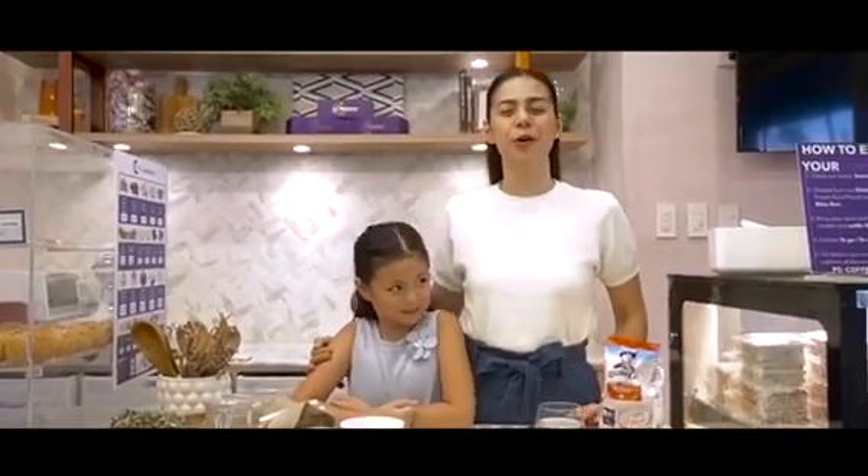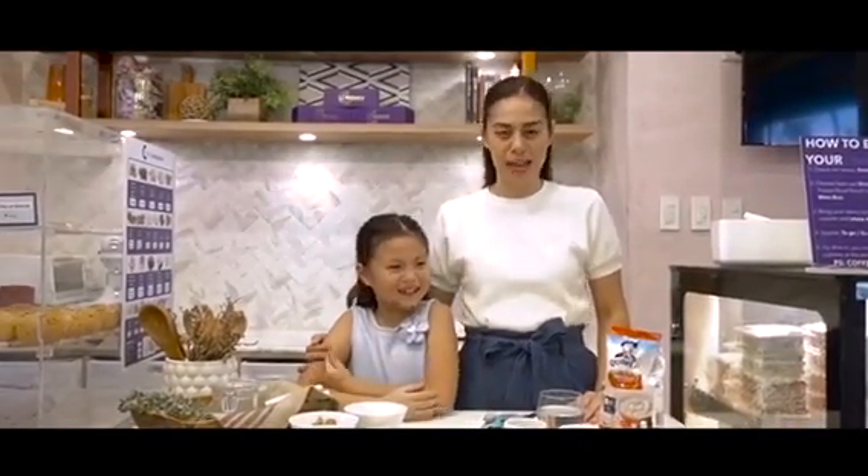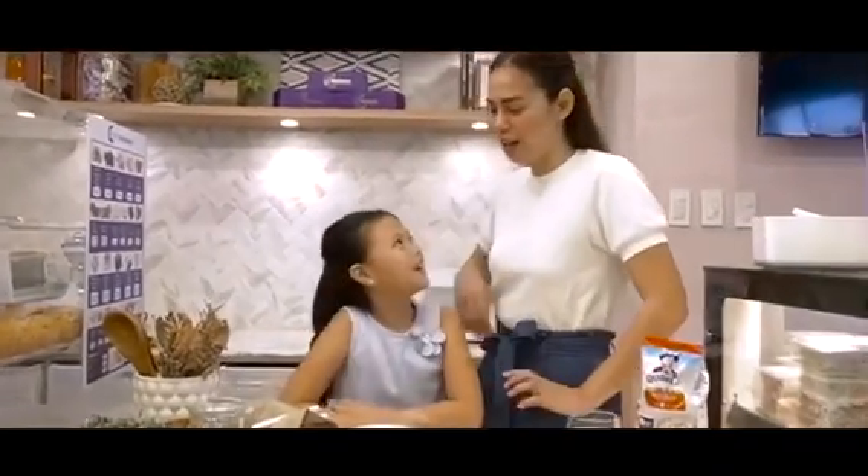Good morning, everyone! Today, I'm going to teach Chef Gummy another way of making eggs and making them healthier and super with Quaker Oats. Are you ready, Gummy Chef?